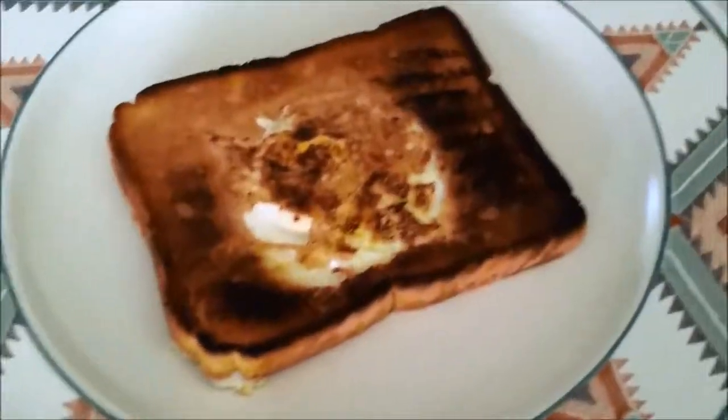Once that is done, we can give it another flip and another flip until it looks good. It's looking good so far — and this is now ready. 10 out of 10.